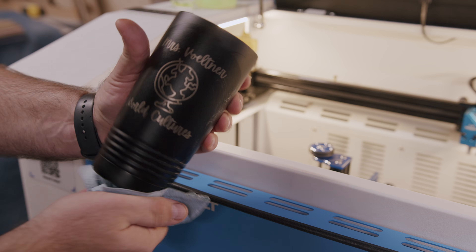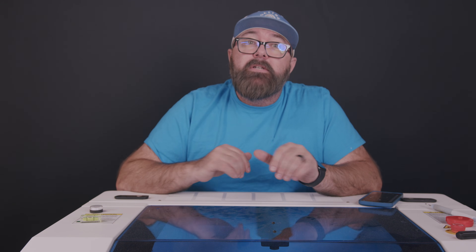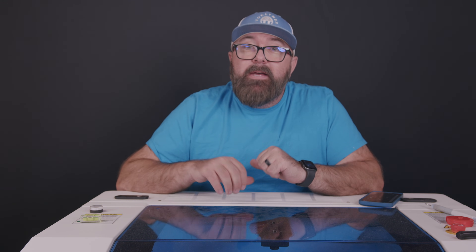All in all, this is a great laser, and the RF technology is really cool to get to test. Be sure to come back and see my comparison on how this laser stacks up against some of the other brands that I've tested. That's it for now. Thanks for watching.